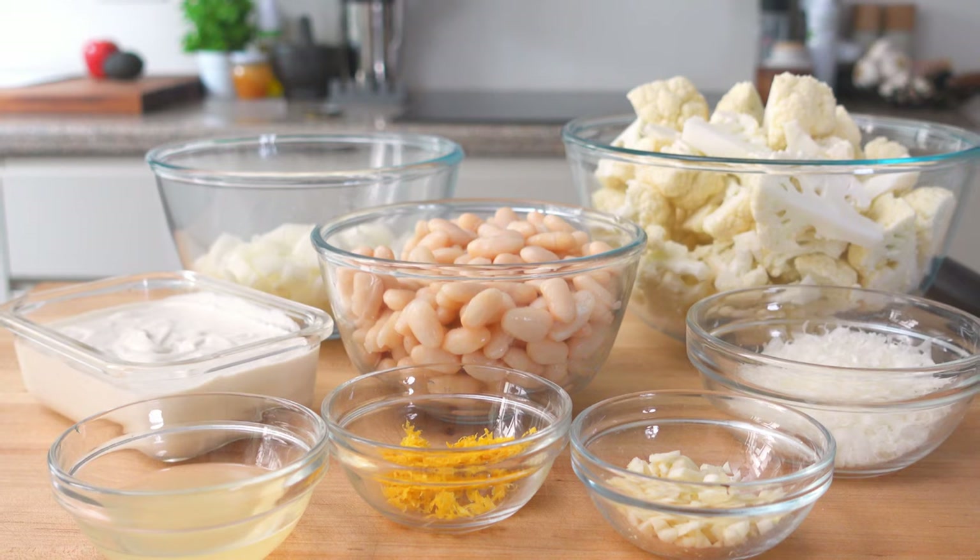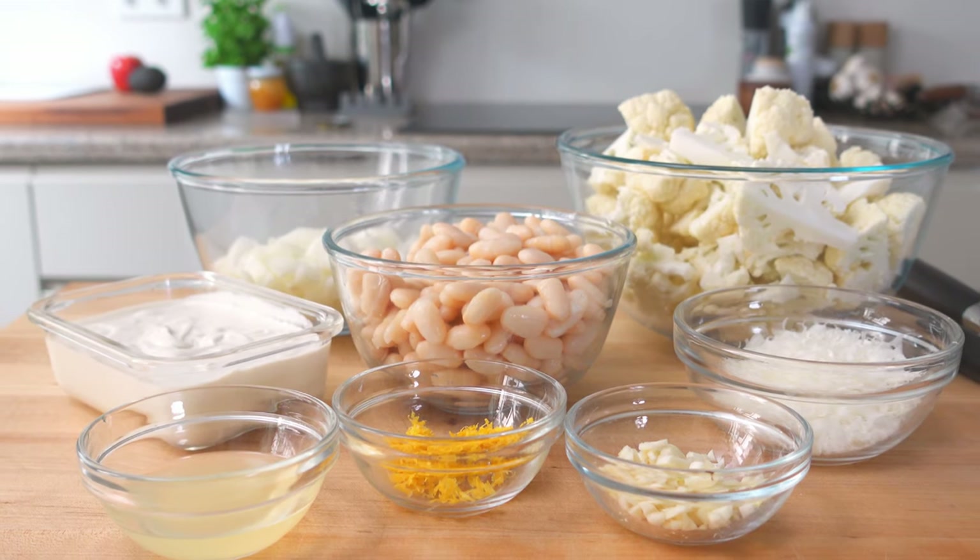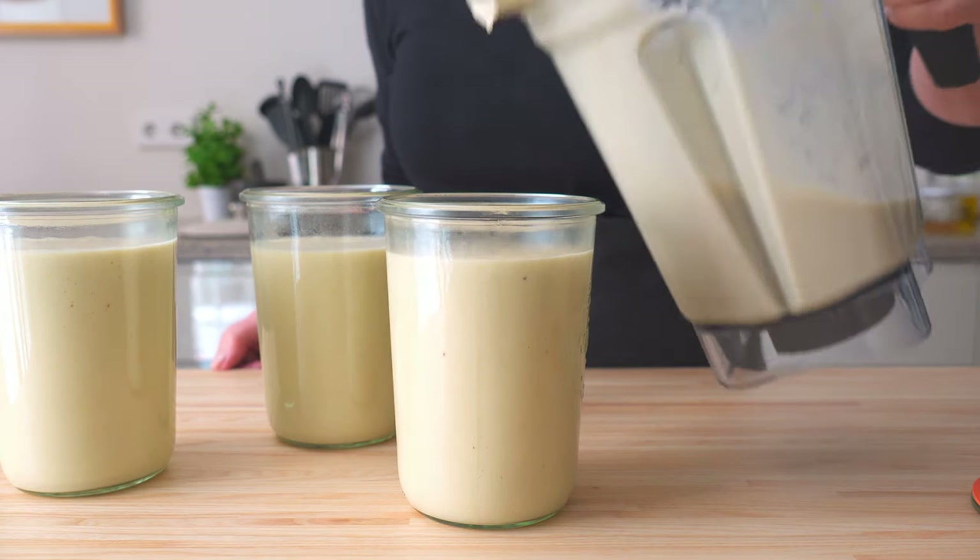Cauliflower is one of the most versatile ingredients in my Mediterranean kitchen, and this cauliflower white bean soup also happens to be one of my very favorite ways to celebrate this healthy veggie. It's a perfect combination of cauliflower and white beans with hints of garlic and onion and some fresh garden herbs — so healthy and protein packed that when I pair it with a nice green salad and a little whole grain baguette, it's lunch or dinner in minutes. And best of all, when I make a big pot, it's the perfect freeze-it-for-later kind of meal prep I love.